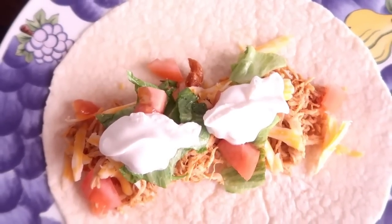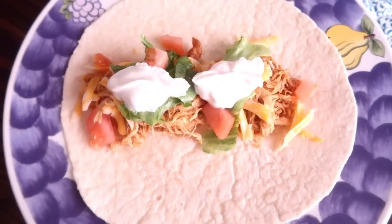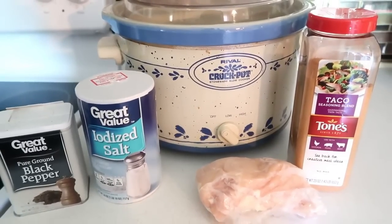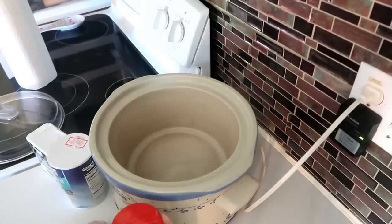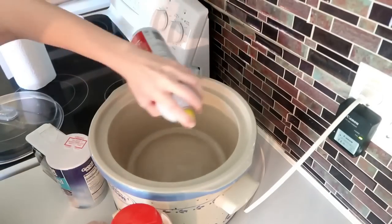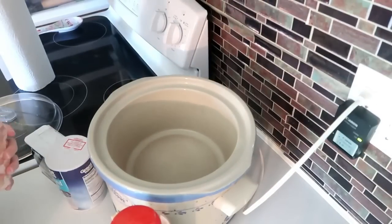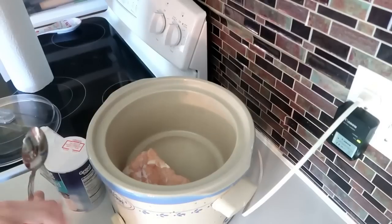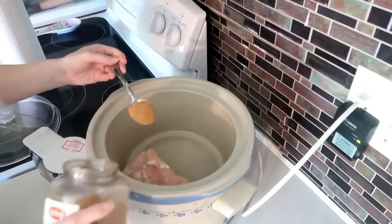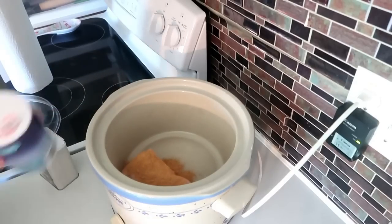Chicken tacos couldn't be simpler. All you need is a boneless skinless chicken breast, taco seasoning, and salt and pepper. Spray the crockpot with canola oil, place the chicken in, sprinkle in two tablespoons of taco seasoning (equal to one packet), a little salt and pepper, and one fourth cup of water. Cook on low for two to three hours.